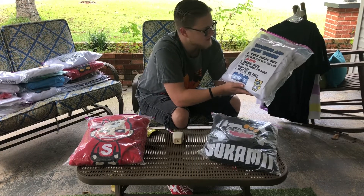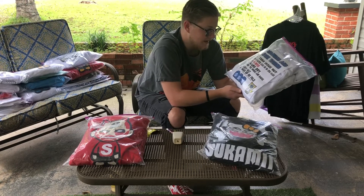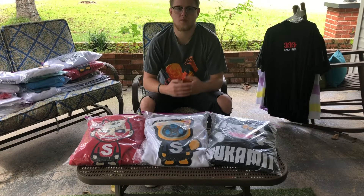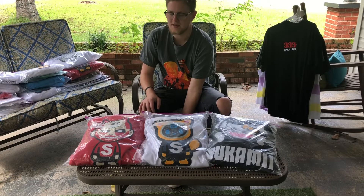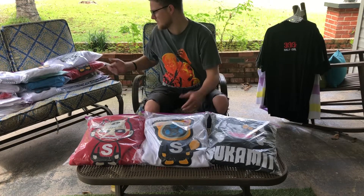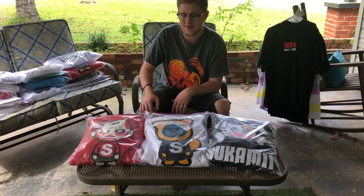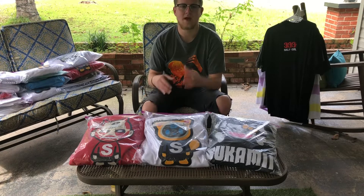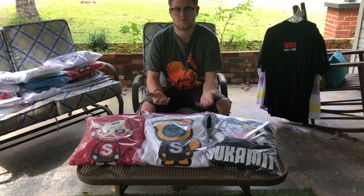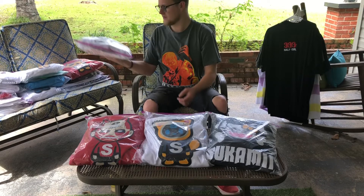On the back he includes washing instructions — turn it inside out, cold water, no dryer, hang dry, iron the badge, and do not fold. I honestly see a lot of potential in this brand to be the next huge thing. I definitely think this is the next Bait or the next Supreme — I think this is honestly gonna be bigger than those brands. He has about 10,000 followers on Twitter and a little over 20,000 on Instagram.